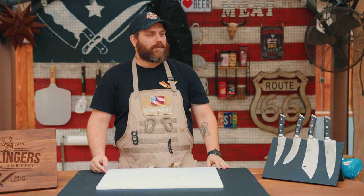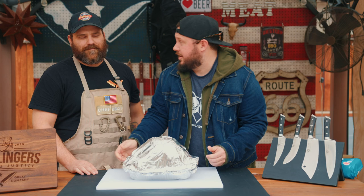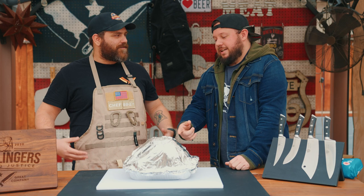Thank you, Jeff. So Eric's going to have no idea. Why are you wearing an apron? Branding, dude. My image. He's going to have no clue what to do with that.